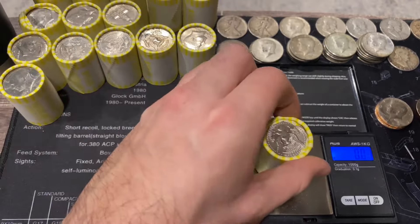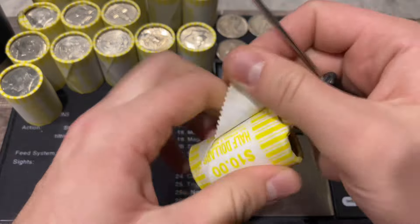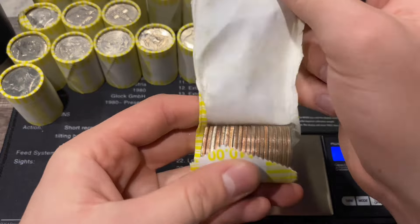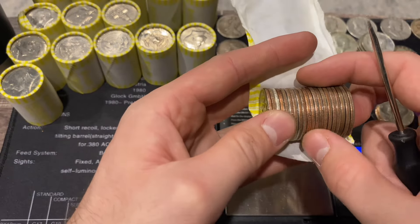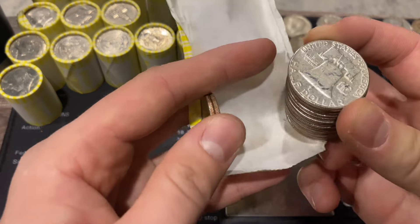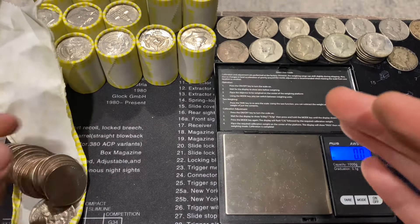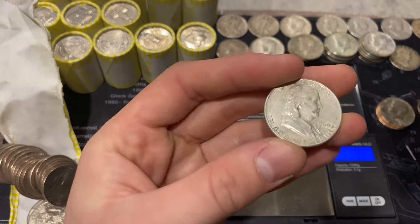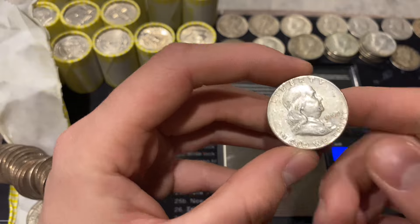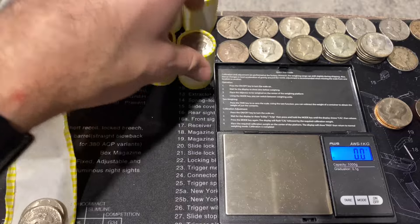Next roll is 226.7 - this is that collection dump we've been waiting for all year. And there's a silver off the edge - pulling it out, it's another benji. A 1960 Philadelphia benji - we'll take it!